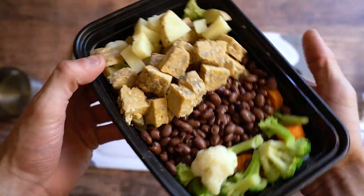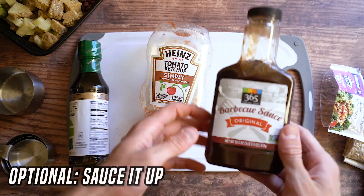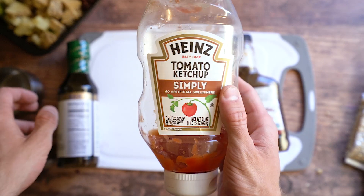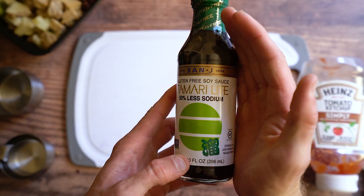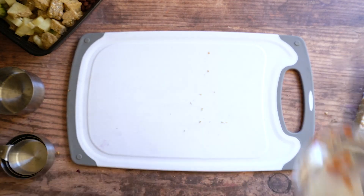This is a nice big hearty meal. I didn't season it at all because you can put whatever sauces you want on there — barbecue sauce, ketchup, soy sauce, teriyaki, buffalo, hummus, ranch — whatever you want. It's just a great base.